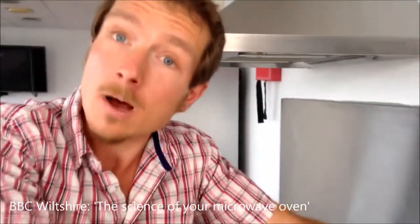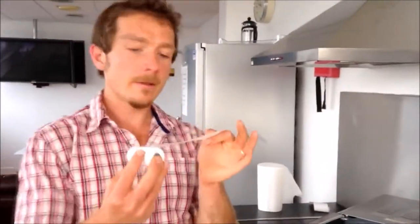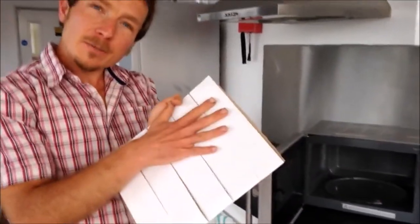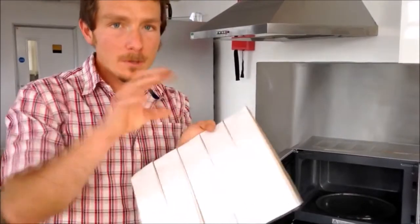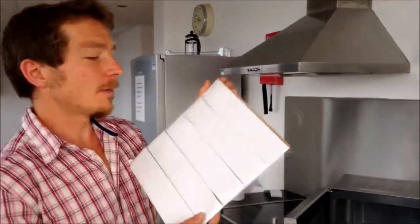We're going to find out where the hot spots and the cold spots are in this microwave. What I've got is some thermal printing paper — the kind you get out of those credit card machines — which actually prints with heat and not with ink. When this gets heated it will go black. I've got a piece of card covered with this thermal printing paper. I'm going to wet it because microwaves heat water — they have this strange property that they make water molecules jiggle around, which causes the water to heat up. So we're going to put this in now.